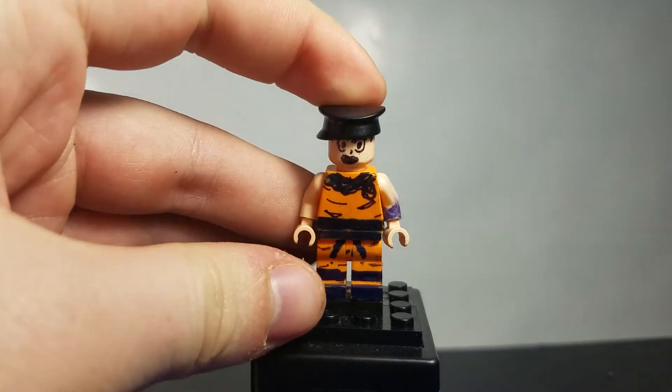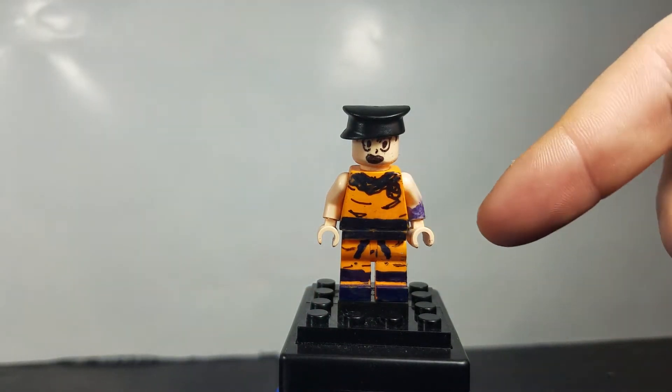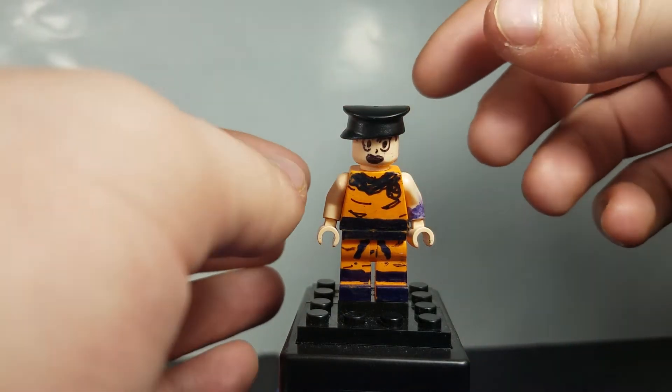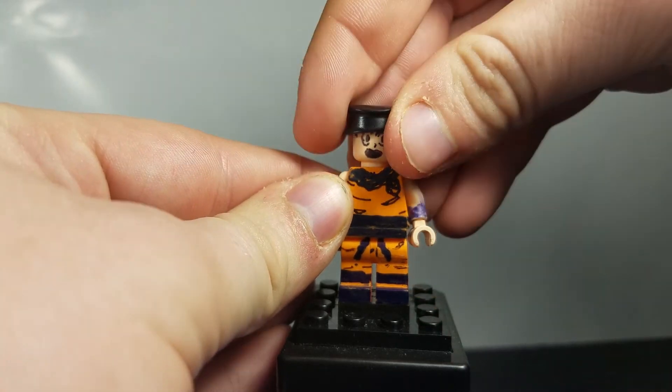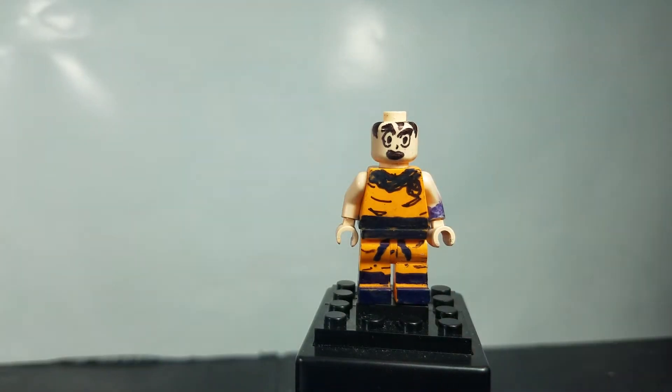So we're going to start getting into Goku now. Here's Goku. The arms are a bit odd — this one has markings on it and this one doesn't. Kind of just threw this one together. The torso is exactly the same as it was. Still using that police hat as hair for Goku, because that's the closest thing that I have to match his hairstyle. The only thing new with this guy, much like the Dragon Ball Super Vegeta, is his face.